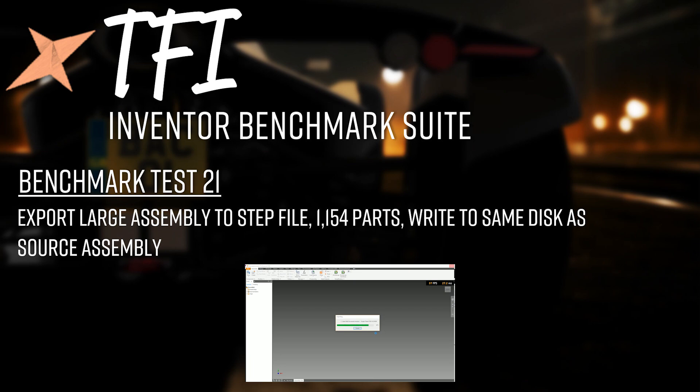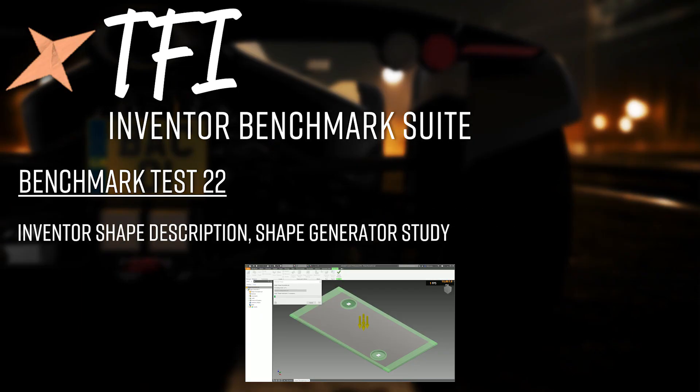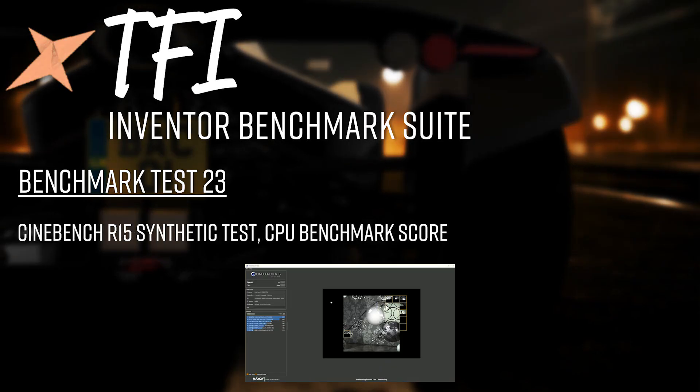Test 21 is exporting a large assembly to STEP: taking the BAC Mono (1,154 parts) and pushing it out to a STEP file — resulting in a 634 MB file — written to the same disk as the source file, no cross-partition or network traffic. Test 22 is Inventor Shape Description, one of Inventor's newer FEA-based features: providing a metal plate with input characteristics and letting Inventor run a full analysis to advise on material or feature removal, timed until the calculation completes.